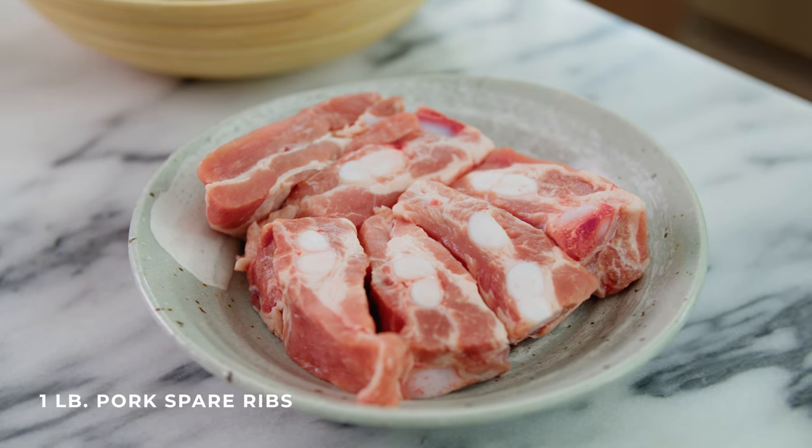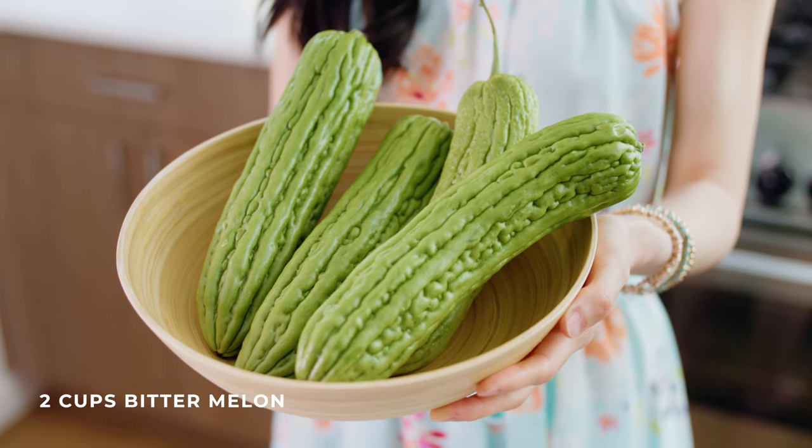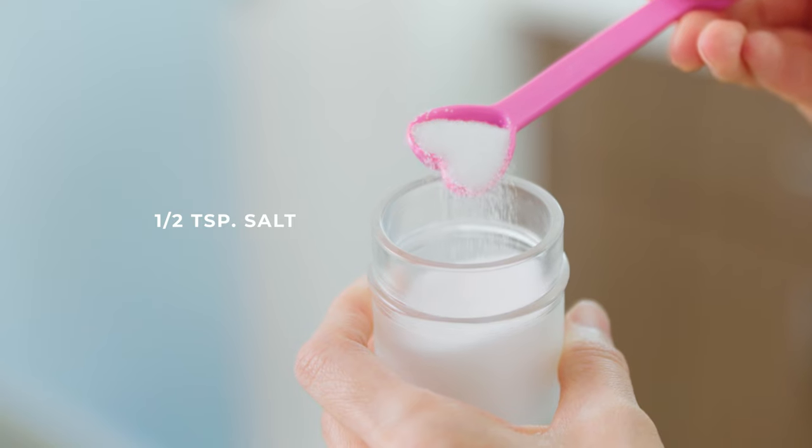This soup is super simple with only three ingredients. The first is pork spare ribs — I'm using about a pound of pork spare ribs here. Try and find pork spare ribs because they have the bones in them, which will make the broth more flavorful. Next, we'll need some bitter melon; I like to use about two cups. One bitter melon that is medium to large should give you about two cups. And finally, some salt — about half a teaspoon, but feel free to salt to taste.